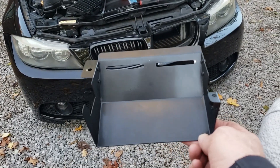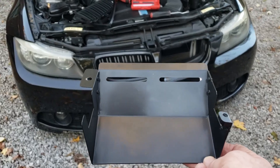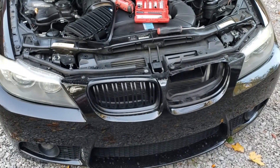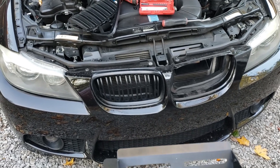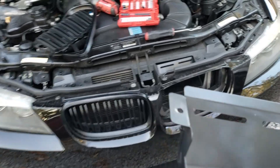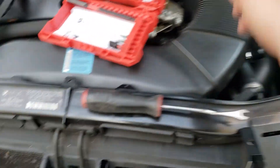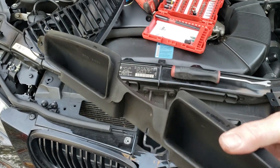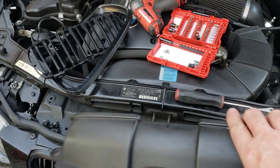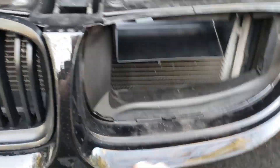Today I am installing these Ram air intake ducts on my 2009 BMW 335i. This probably applies to other vehicles as well. Basically there's a little duct here that the air comes up through and into the intake duct.